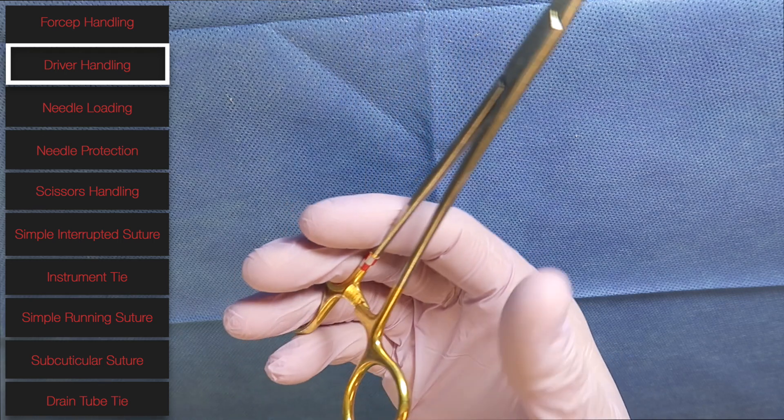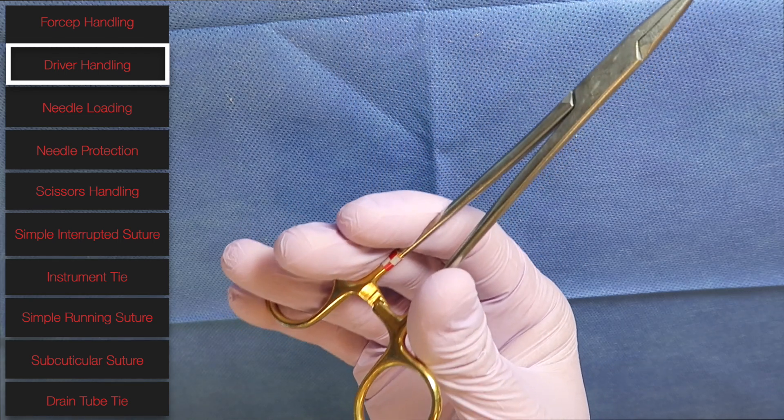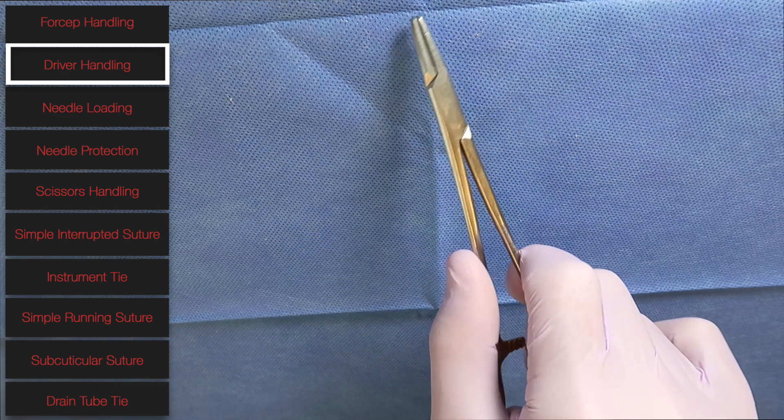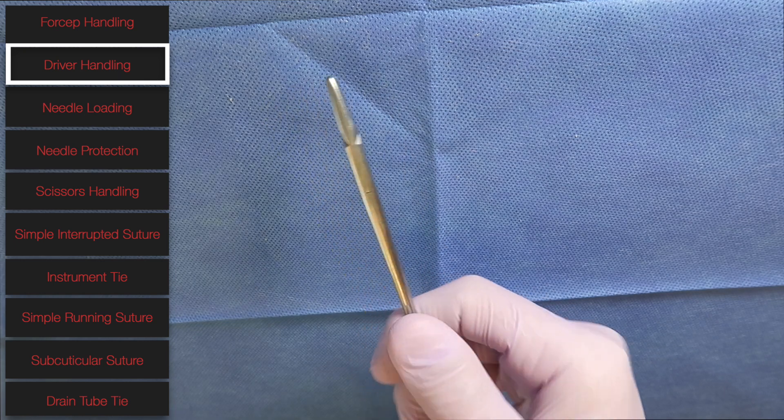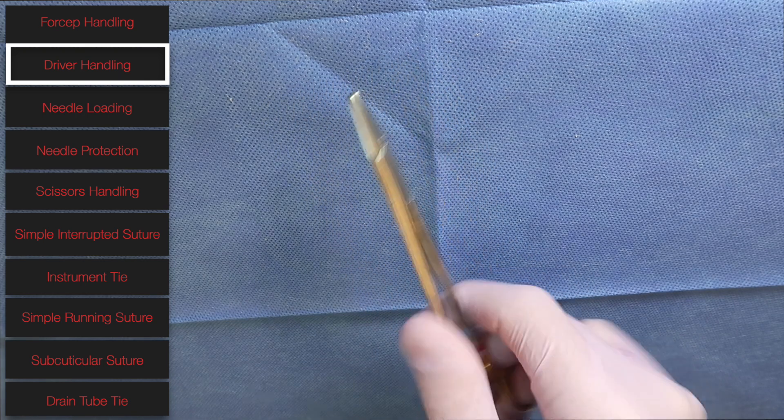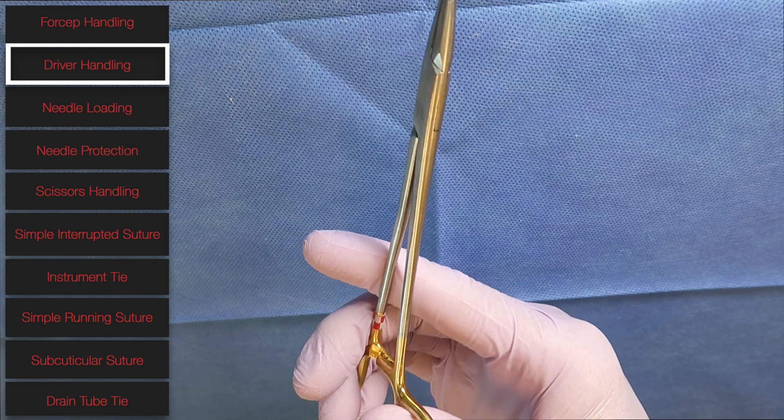The last method is having the ring finger in the bottom loop with your thumb out of the loop. It's a similar benefit — a little bit easier to open and close the needle driver, and you still have a bit more supination and pronation than having both fingers in both loops.